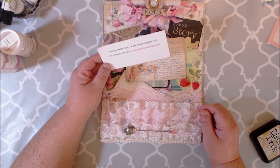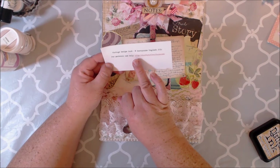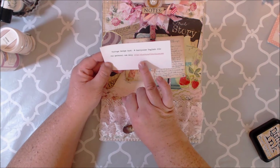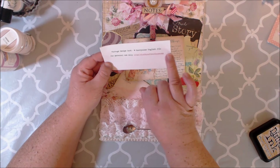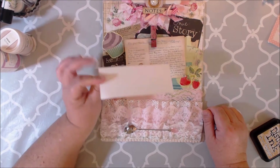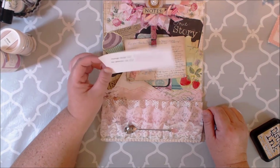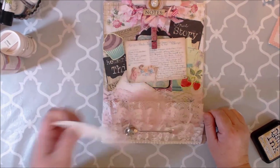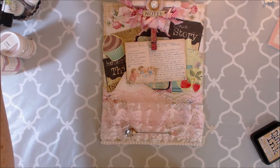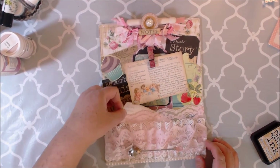I forgot to mention where the recipe cards came from! It's called 'Vintage Recipe Card' by Kerry Ann English, and her website is shabbyartboutique.com. She has lots of freebie stuff on there, so y'all might want to check that out — very super cute stuff. I was in love, so I'll definitely be going back to print off more things because I love some shabby chic.